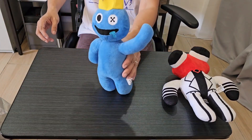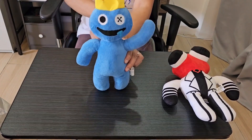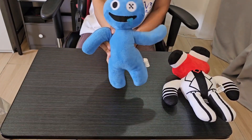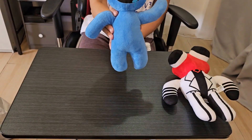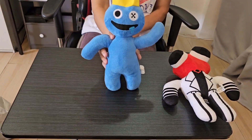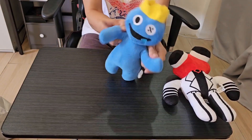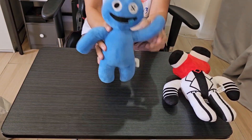Can you see this one? What's this? This is blue. So cute. You will see him from most of my short videos. He's the main character.